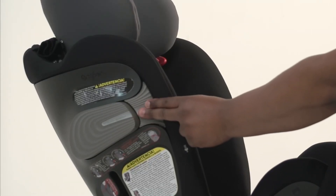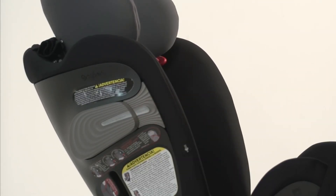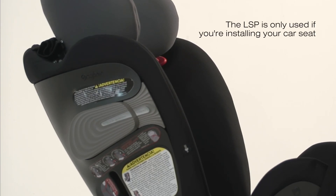Finally, extend your linear side impact protection device. The LSP is only used if you're installing your car seat next to the vehicle door.